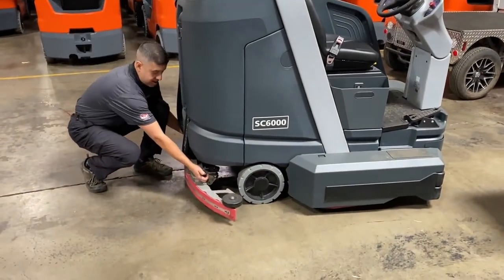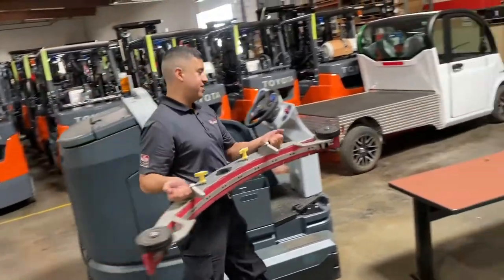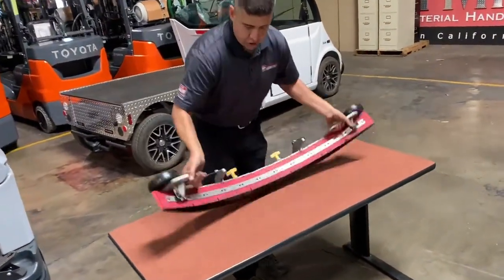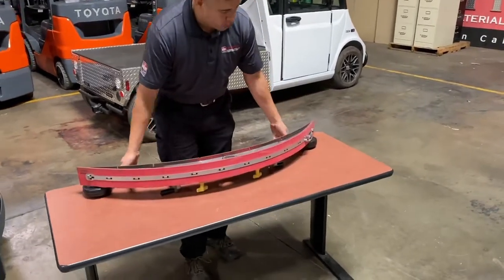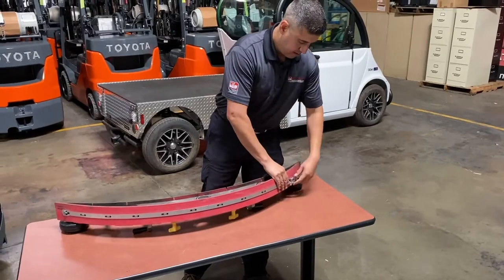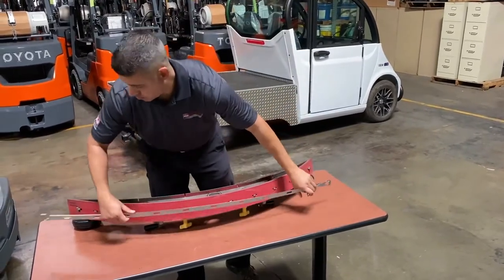We're going to remove it, take it over here to the table, and show you how easy it is to remove the rear squeegee and get longer life out of your squeegee — double the life.